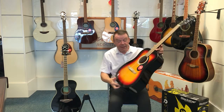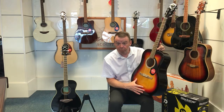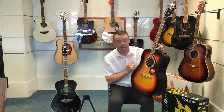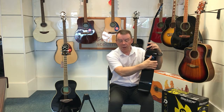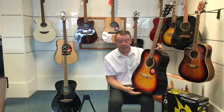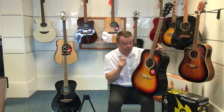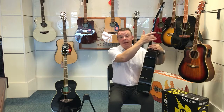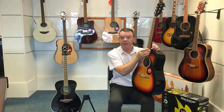This FA125 has a laminate spruce top underneath the Sunburst finish and has got basswood back and sides as well. Obviously built to a budget, and it's a very popular guitar because of its price point. The neck is a NATO neck, and on this particular model it's a walnut fretboard with 20 frets.